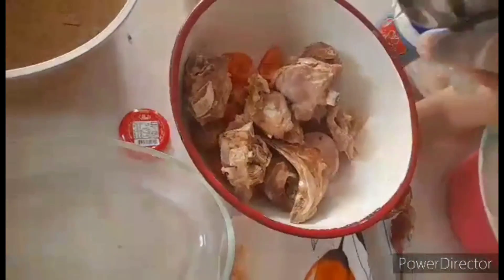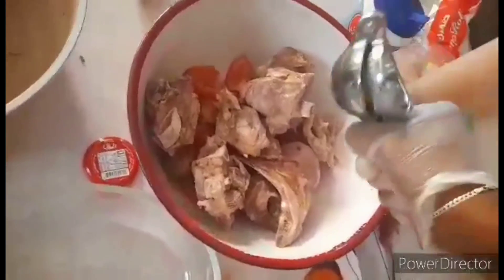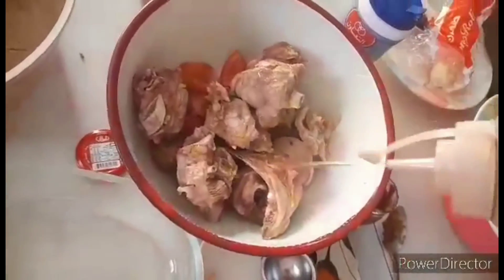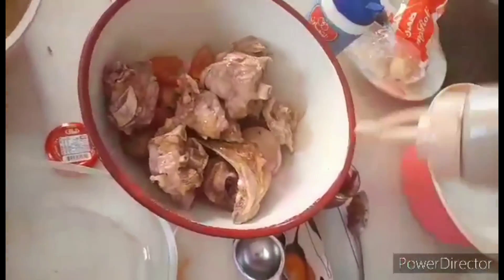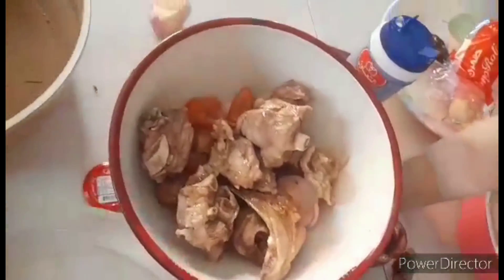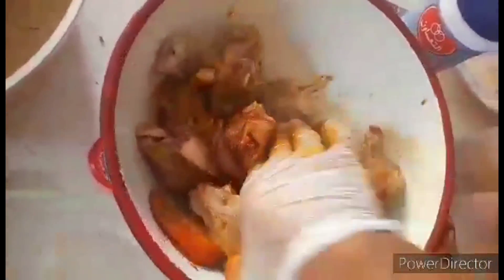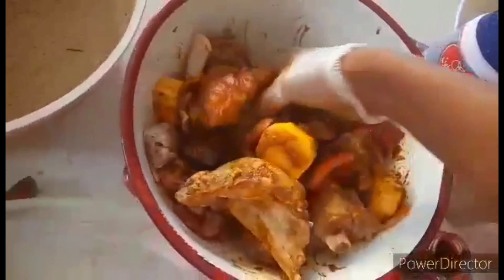Squeeze mo lang ang lemon. And then, maglagay ng olive oil. Pagkatapos, i-mix na mabuti. So, alisin na mabuti. I-dip na siya.